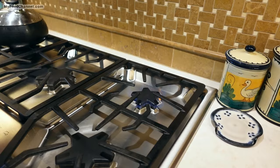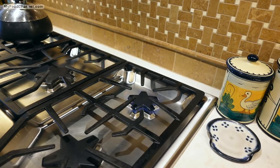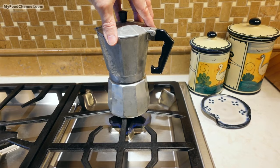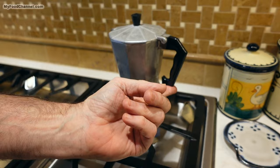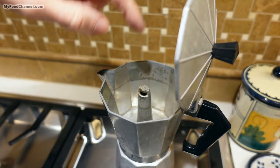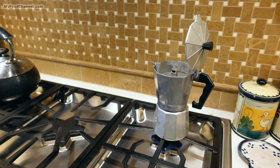We're going to turn on our burner — I'm going to use the smallest burner on the stove and put it on medium heat. You want to be careful not to have the handle under the flame because this handle will melt. Now we'll leave this alone and it'll take about five minutes for the water to heat up and brew, percolating up through this opening right here. We'll keep an eye on it and leave the lid open so we can see when it starts.